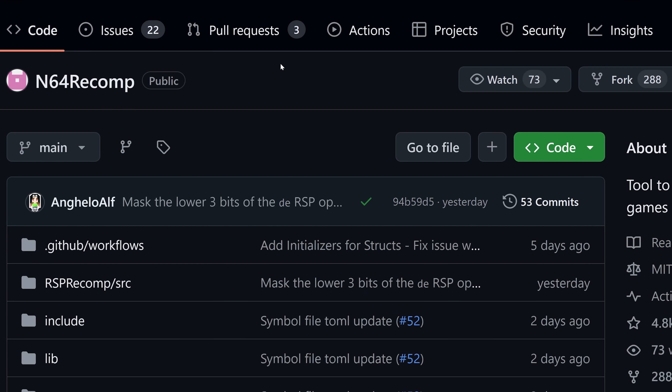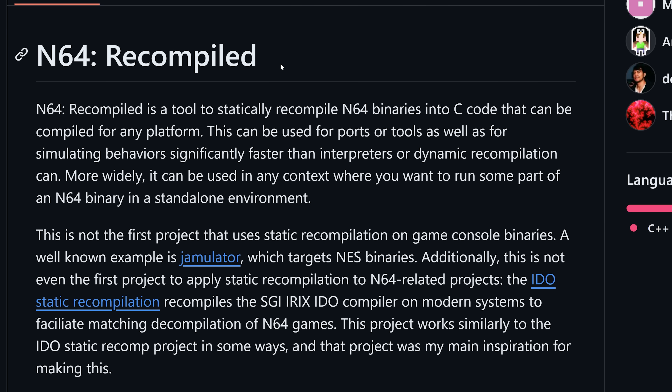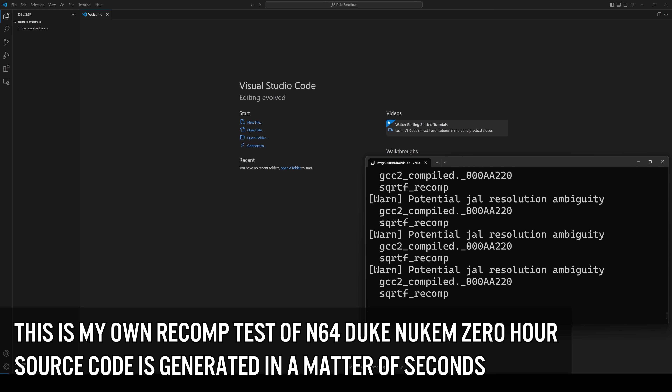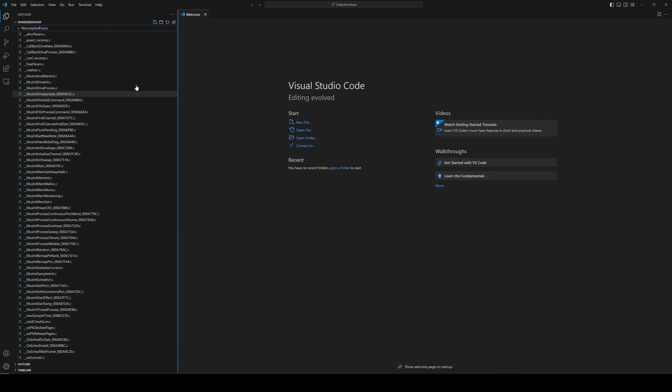There's big news in the Nintendo 64 emulation and reverse engineering scene that immediately got my attention. It's called N64 recompilation. The process can take any Nintendo 64 binary and statically recompile that binary into C source code that can then in turn be compiled for any target platform.